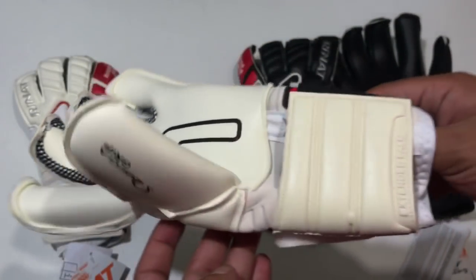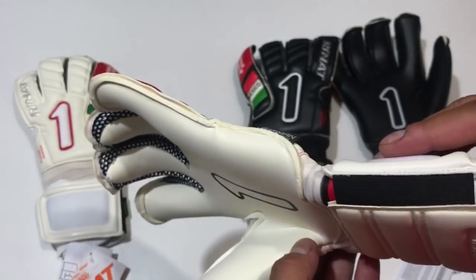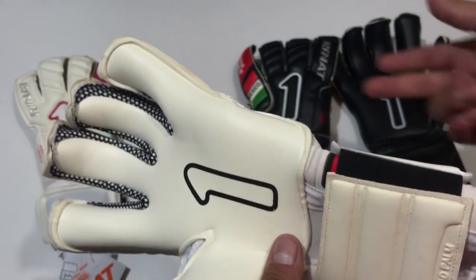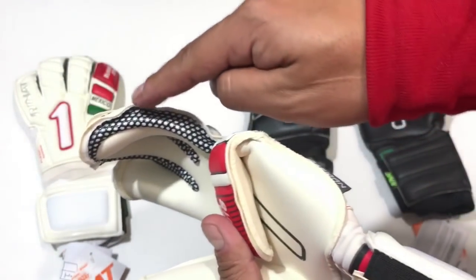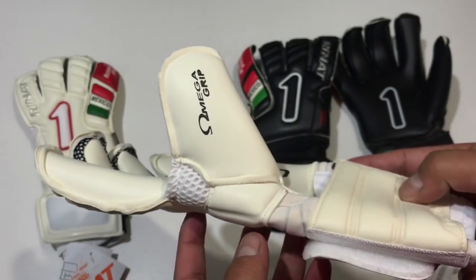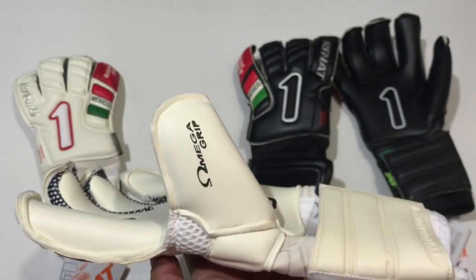El resto de características que vamos a encontrar en este egótico edición especial Rusia 2018 son el ya clásico corte rol negativo, presencia de material con insertos en silicón entre los dedos, y la palma Omega Grip, la palma tope en la marca RINAT.